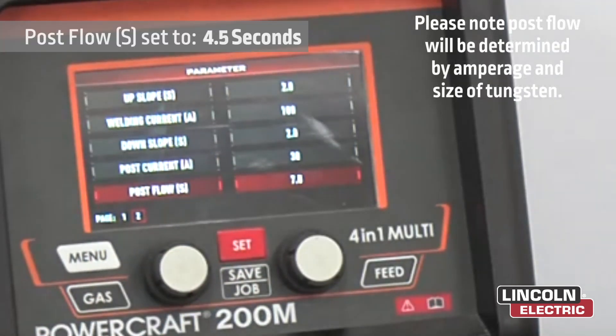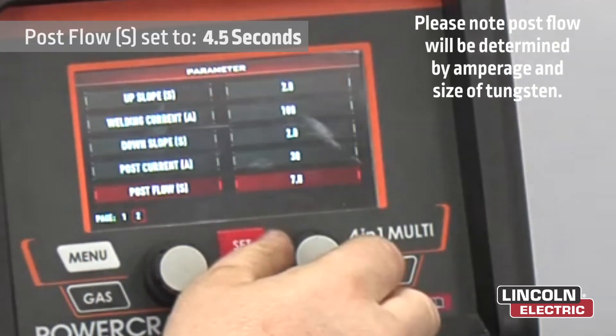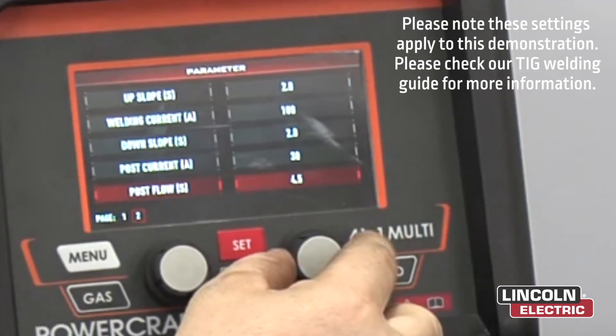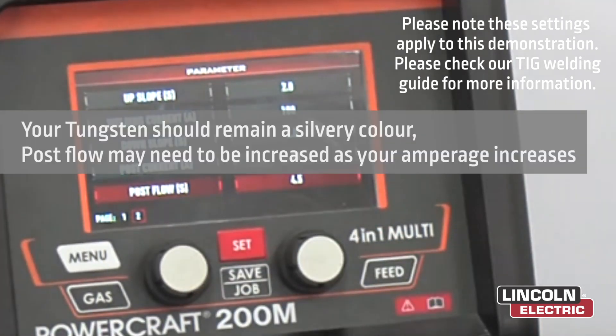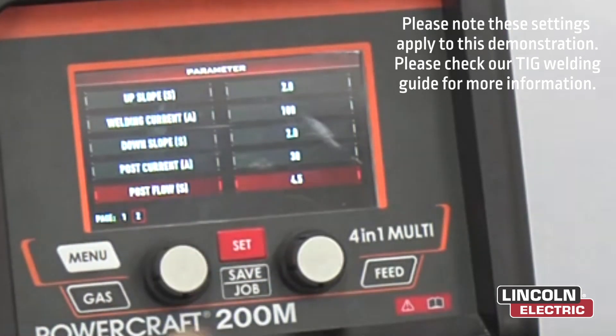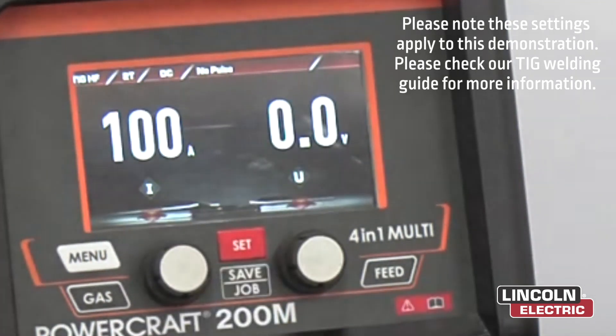Post flow — we'll have it on about 4 and a half seconds. Depending on the size of your tungsten is how many seconds you will need on your post flow. Now that you're all set, just press the set button again, and now we're ready to weld.